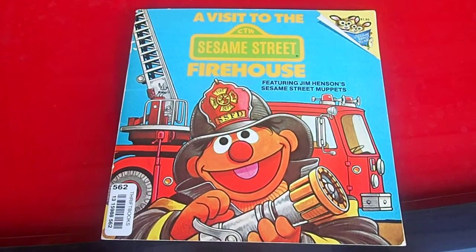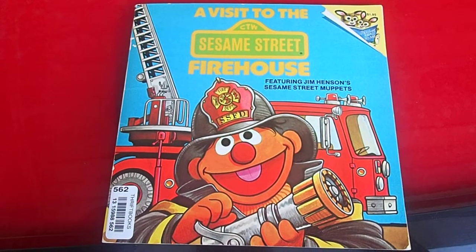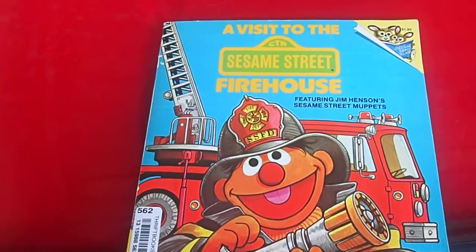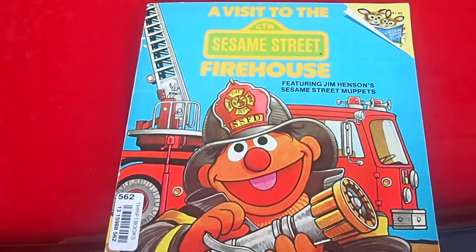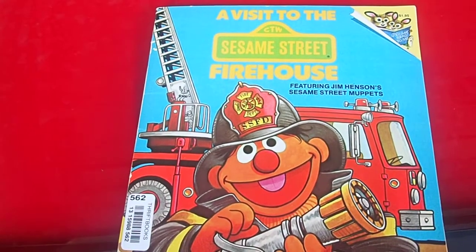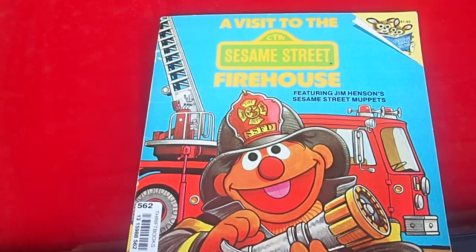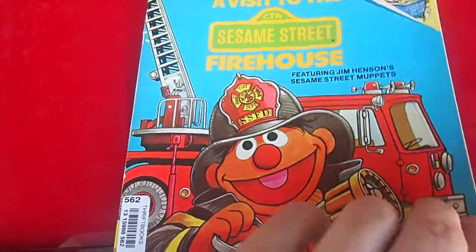Hello everyone, I have another video for you. This time I'm doing a reading from the page of one of the books - 'A Visit to the Firehouse' by Sesame Street. Once again, this is a book I had from my childhood and I figured I'd take a look through it and show you some of the things that the book references but also in actual real life today. I'm looking at this page in the book.